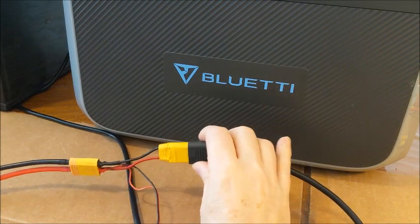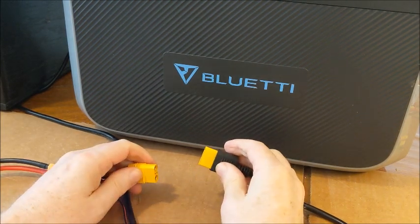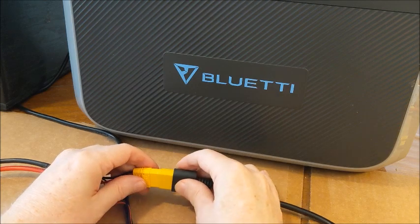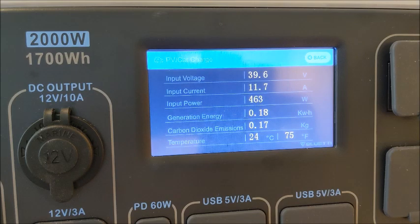The only thing left to do is unplug the Blue Eddie, wait a few seconds, and then plug it back in. Look at that — 460 watts. So in conclusion, to close this whole thing out: I am not going to use these four batteries as a backup to my Blue Eddie. They don't work.